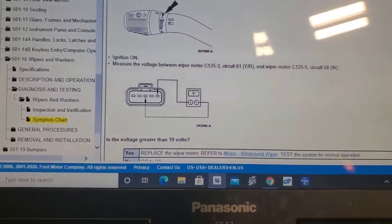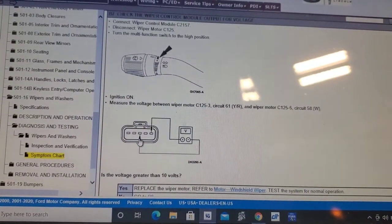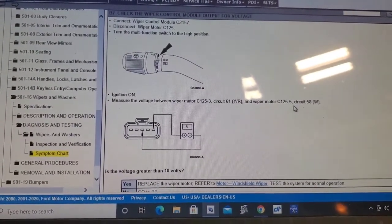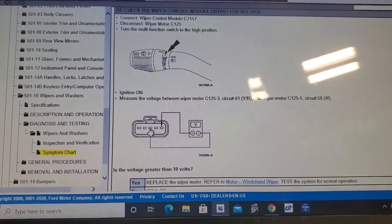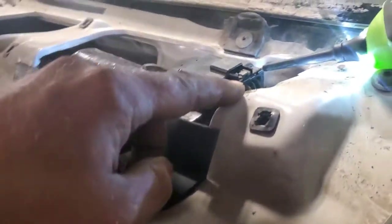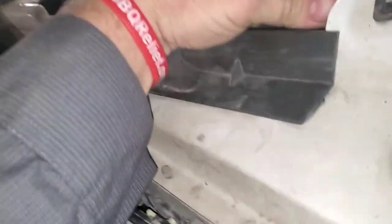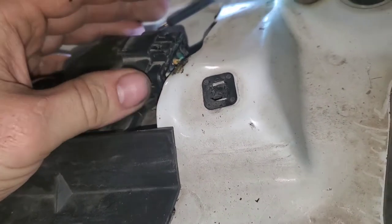Next step: connect the wiper control module, disconnect the wiper motor, turn the multi-function switch to high, and measure voltage between wiper motor pin 3 and wiper motor pin 5. Let's go look at the connector — disconnect the wiper motor under the cowl and plug the module back in. You can see where somebody's already been in here working — the wires are kind of chafed back. You want that third wire, the yellow and red wire in the middle, and the black wire on the end, and measure voltage between those two.